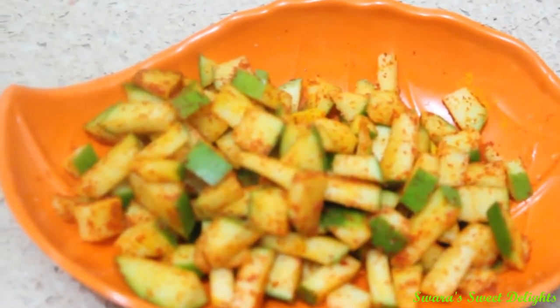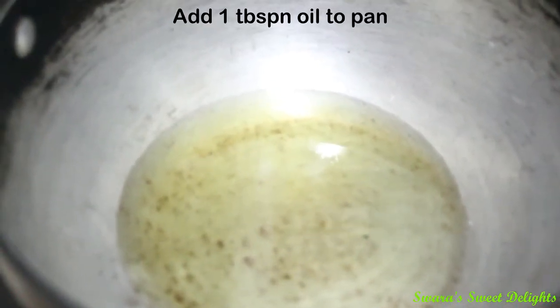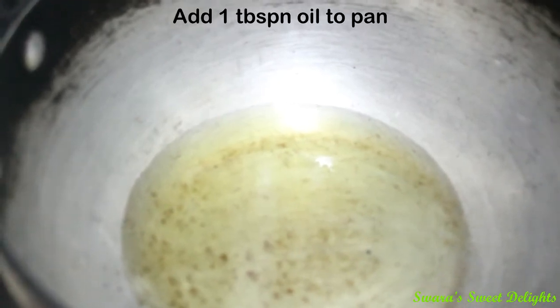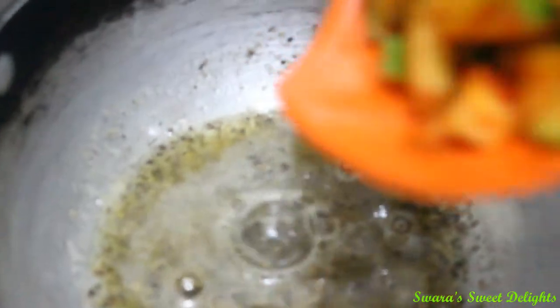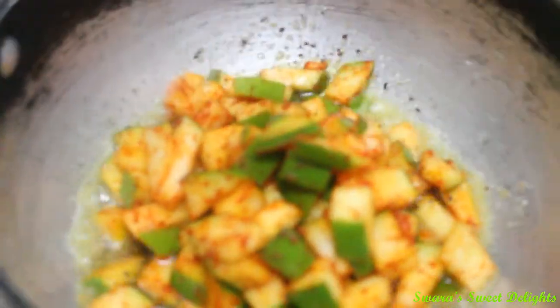Till then we will heat 1 tbsp of oil in a pan. Normally pickle requires more oil but here I am going to use very less oil, and we are going to make it very simple and healthy as well. Now to this we are going to add our fenugreek seeds and asafoetida. Quickly we are also going to add our crushed mustard seeds. Just saute it for a second. Next we are going to add our raw mango. Make sure your flame is low and just saute it well for 2-3 minutes.